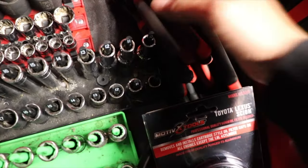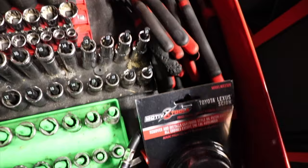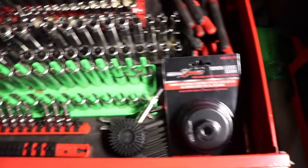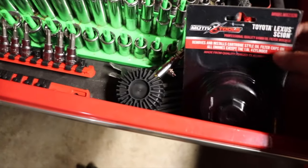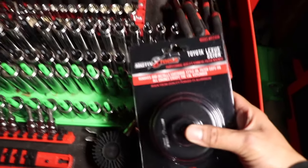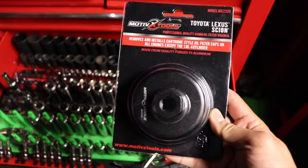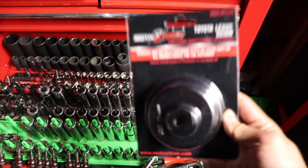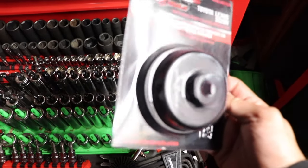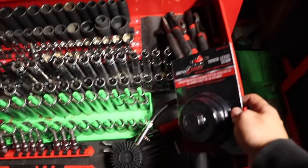Next up, Gear Wrench pliers — really good pliers by the way. I keep them stacked here since I don't use them much around the house, but they're there when I need them. And if you have Toyota vehicles and like to service your own vehicle or change oil, you need this oil filter wrench — it's for the Toyota Highlander, Toyota RAV4, and mostly Toyota SUVs and trucks.